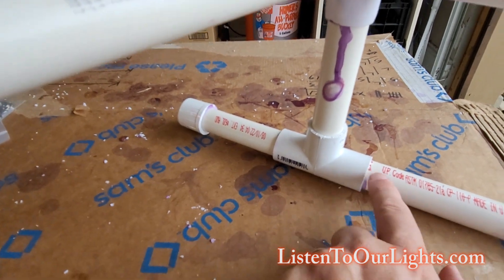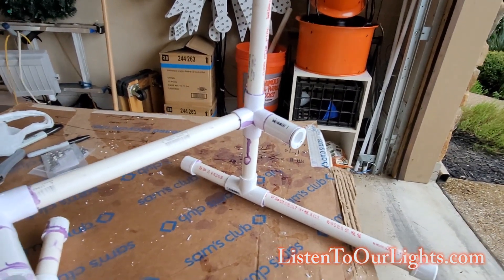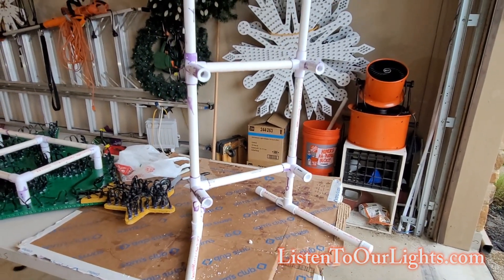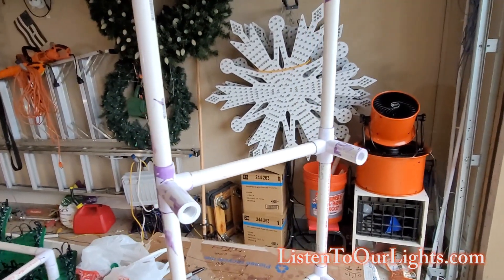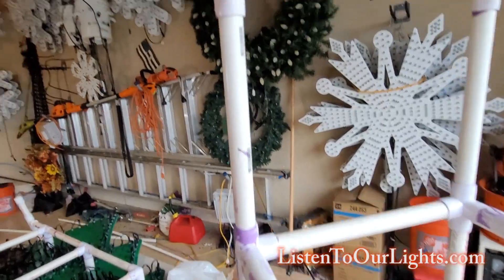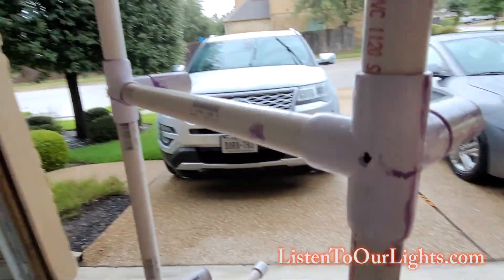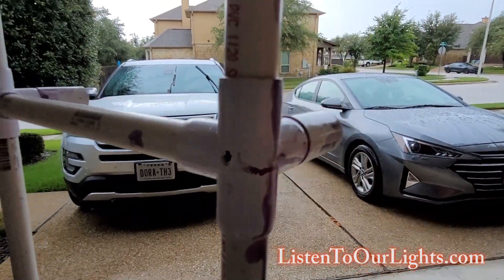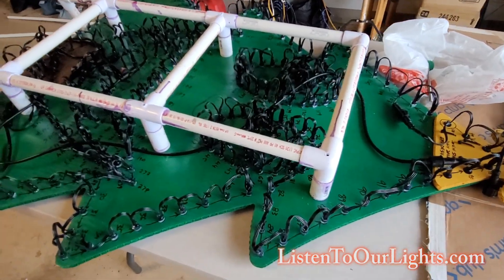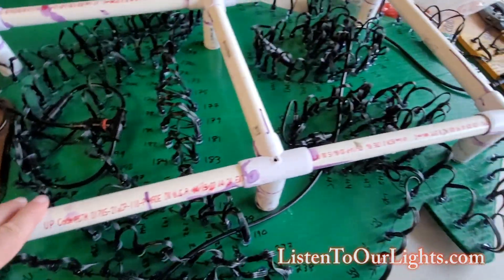The heel and toe are glued in, and I've got caps on the ends. That way I can twist them around to balance the tree. These are the points where the exoskeleton sits on the Christmas tree. I drilled a little hole at the other end so I can run a screw through.